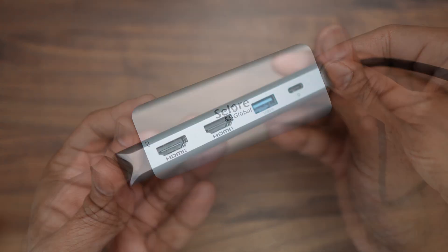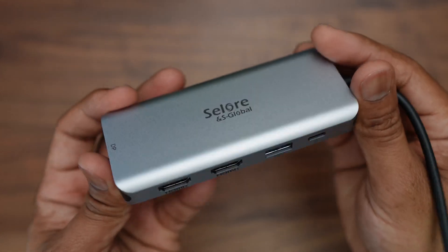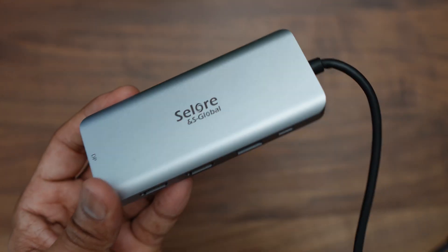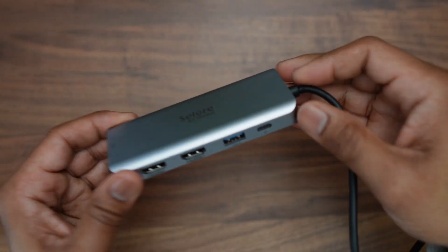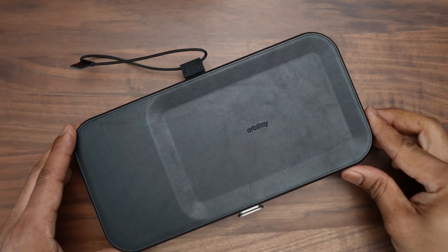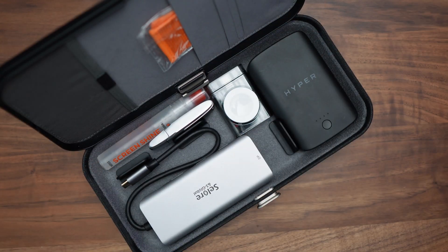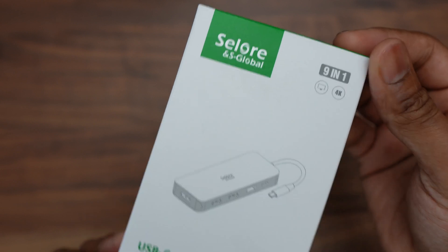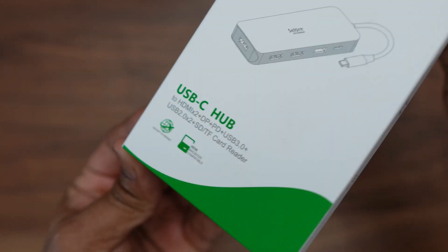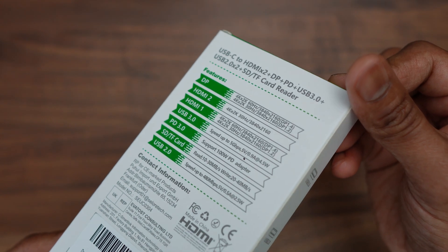This is a really nice and handy hub — it's perfect for anyone looking for something on the go. It would easily fit into your bag; it's small and light and has all the ports you'd need on a regular basis, with the exception of an ethernet port. That's not particularly an issue for me since when I'm using my laptop — whether a Windows laptop or a MacBook Pro — I'm always connected via Wi-Fi. However, if an ethernet connection is crucial for you, this may not be the hub for you.